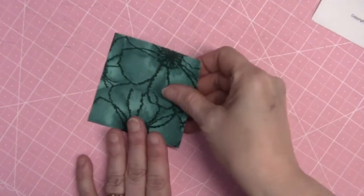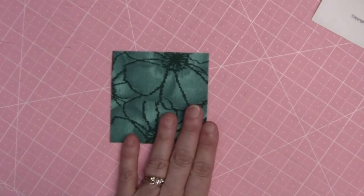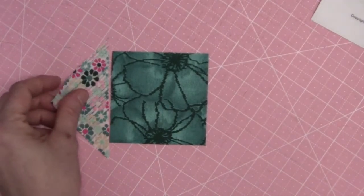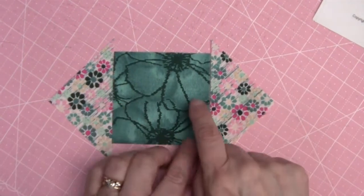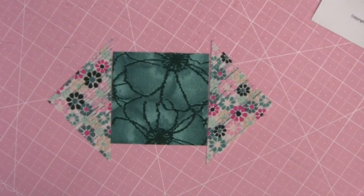Now we're going to make the square in a square unit. We're going to take our fabric E squares and sew fabric C triangles on opposite sides. Once they're sewn on, we're going to press toward those triangles. I'll meet you back here when I have that step done.